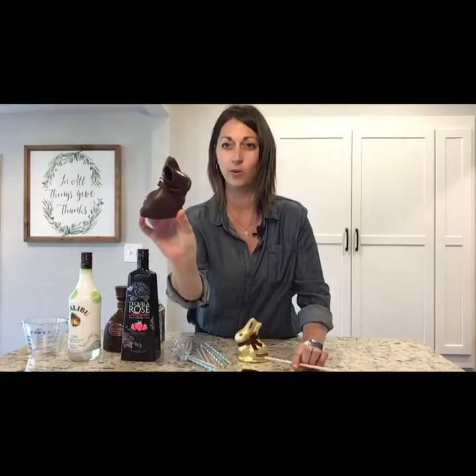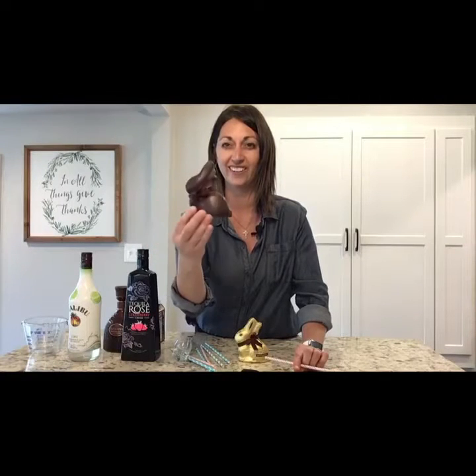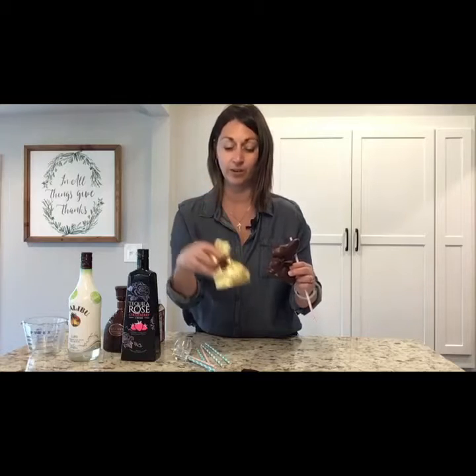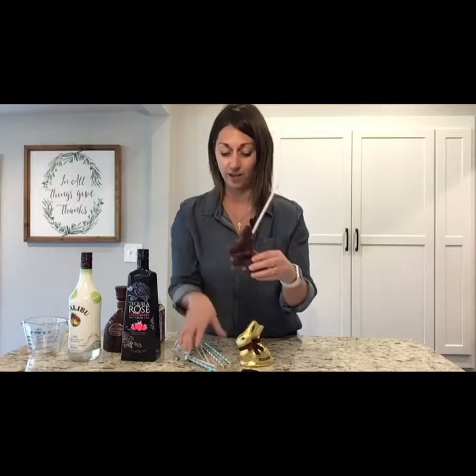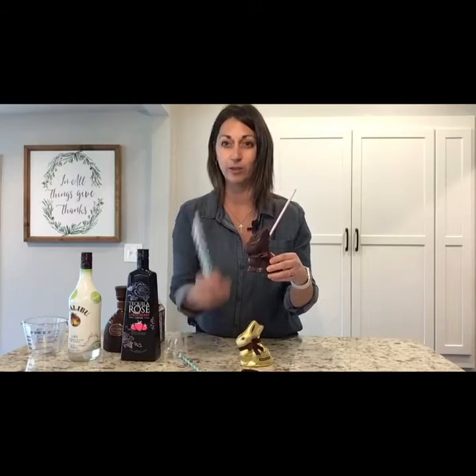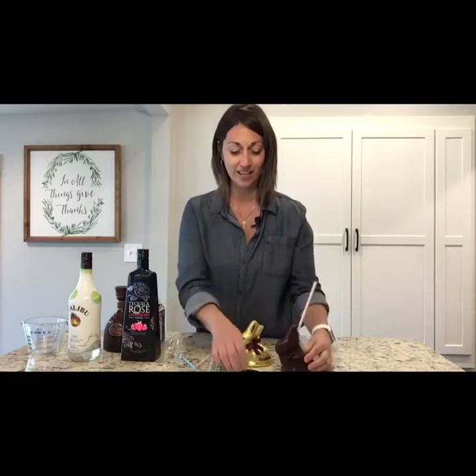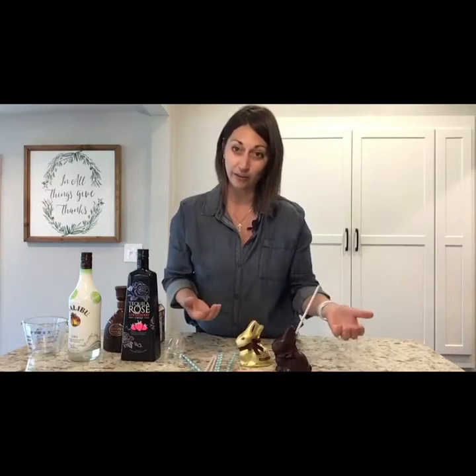See the hole? So I can pour the cocktail in there. It's nice and hollow. I saved the little brown bow to put around his neck so it's cute. And then I've got these fun paper straws left over from kids' birthday parties — Easter colors. Chocolate bunny, easy peasy.